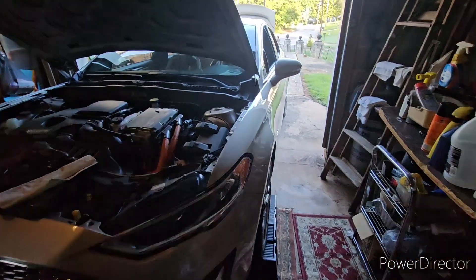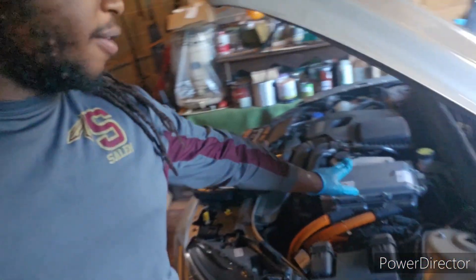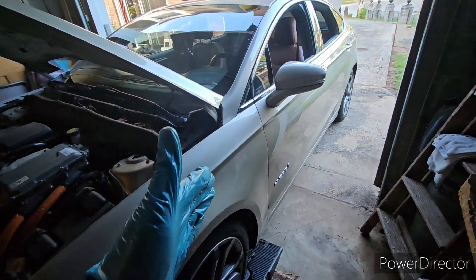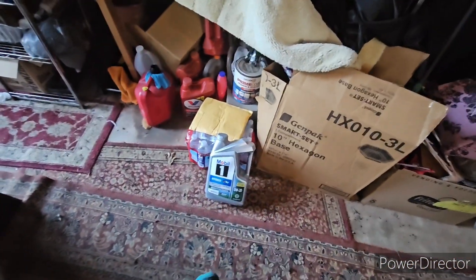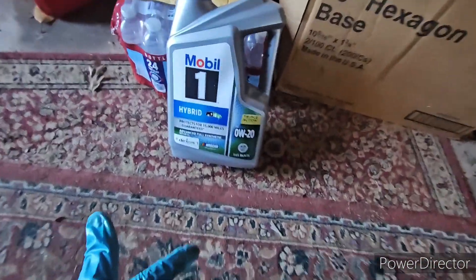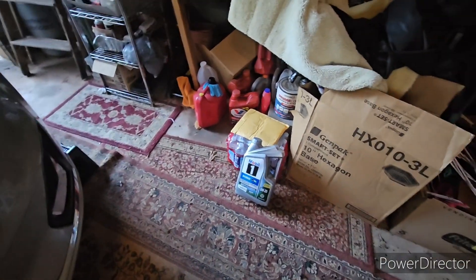Hello everybody, it's me Granddaddy Love Cars, and I want to make this video today to show y'all how to change the spark plugs in this 2-liter Ford Hybrid motor. This is my Ford Fusion Hybrid. Y'all have seen me work on this before. I'm changing the oil right now — I usually use Mobil 1 0W-20. I don't necessarily get the one that says hybrid on it, but I guess that's something special.